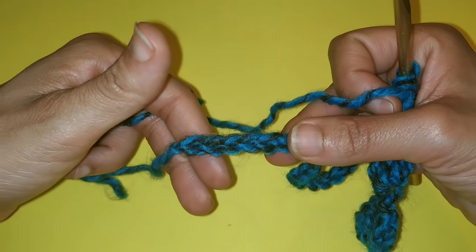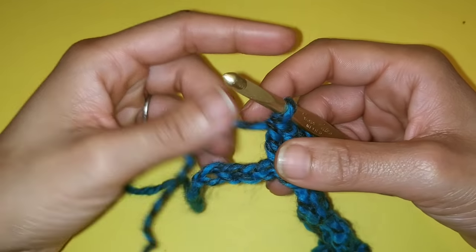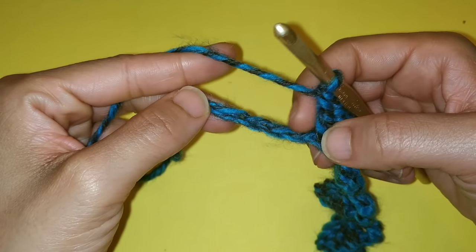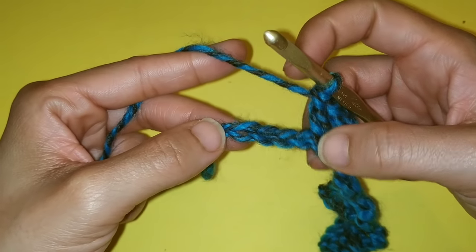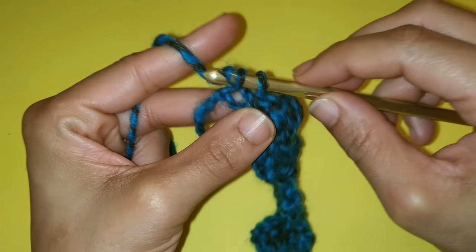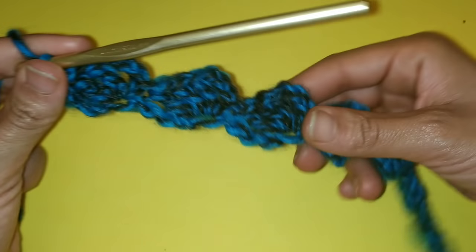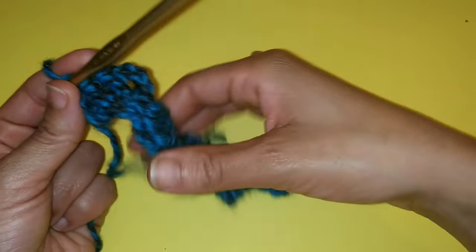Pause your video here and I'll meet you at the very last four stitches. We've made it to the very end of the row. We have four stitches left and we're just going to single crochet in the very last stitch. This is what your work looks like so far — I have seven bumps.